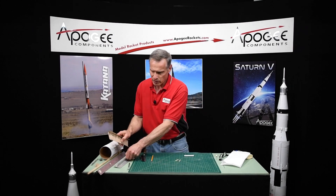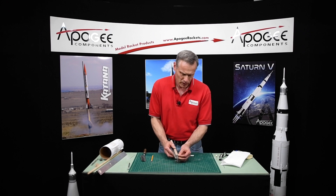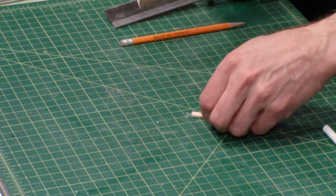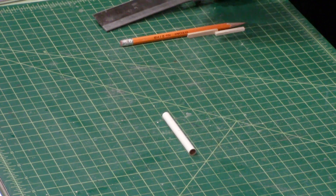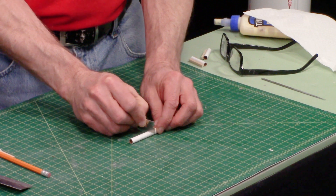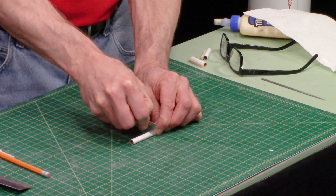Clean that up with some sandpaper — I've got some medium grit sandpaper right here. Just want to make it nice and smooth; you can sand the whole thing if you want. Do the same for the other piece. For the launch lug itself, we're going to use a sharp razor blade. You can use a little sawing motion — you just need to get it started. Be careful that it's not tilted one way or the other.